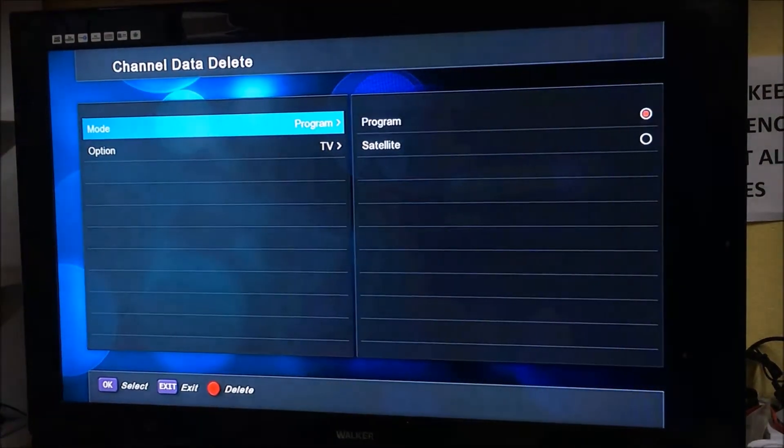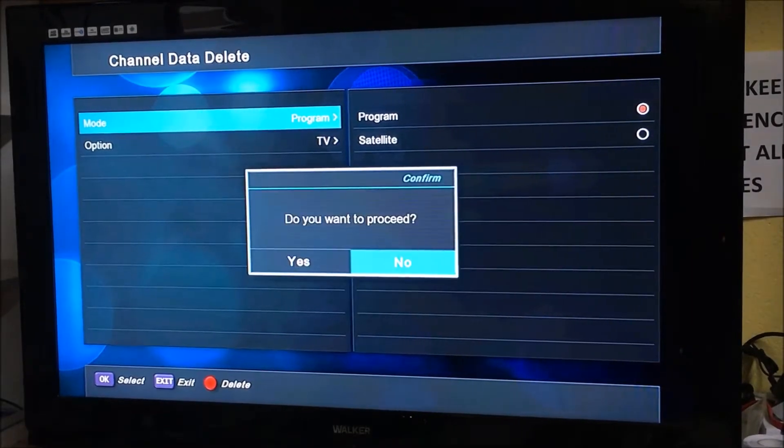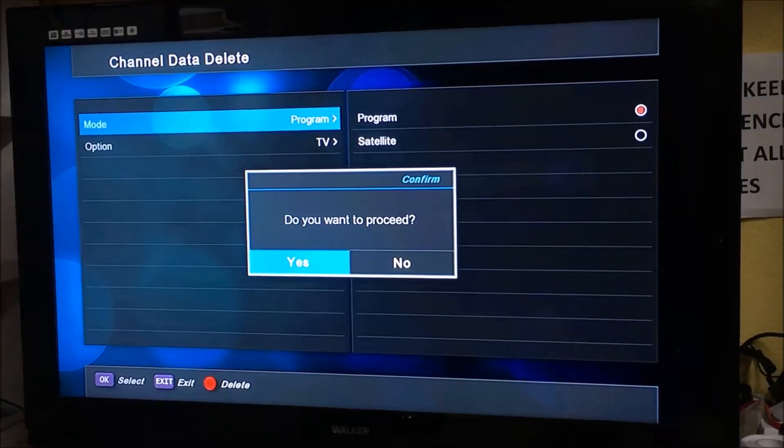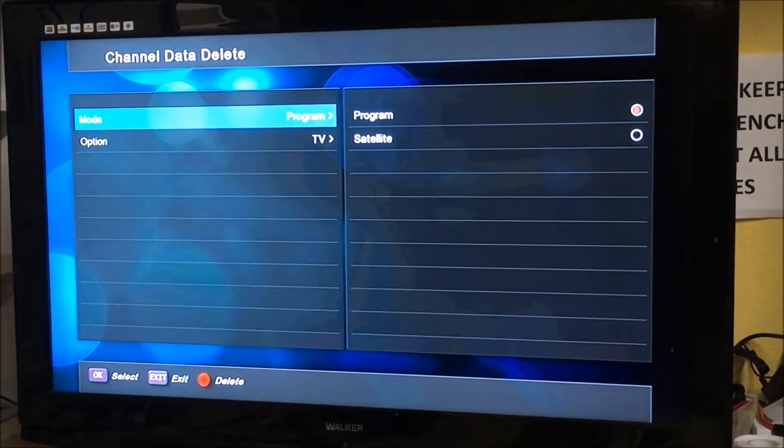The program option is TV — that's perfect. Hit the red button. You want to proceed, so move over to yes and press OK. That's all the channels deleted off the box.